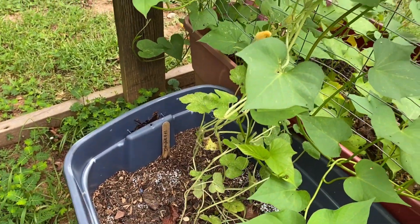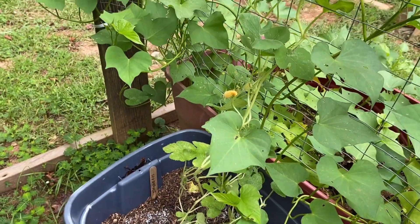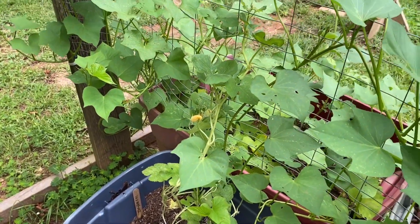There's my spaghetti squash — got a little flower on it. Like I said, I planted them late so I don't know if they're gonna do anything or not. We'll see.